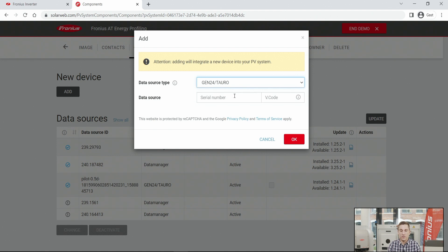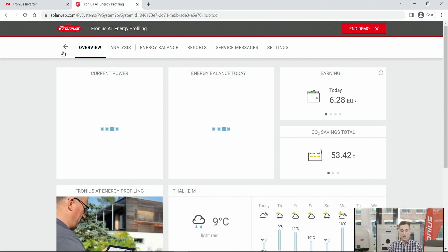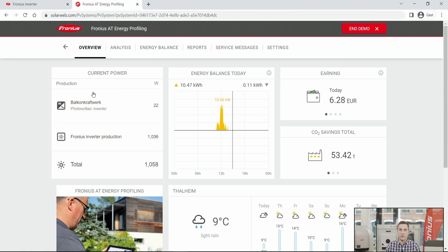For the Gen24 Plus or Tauro, you can add the serial number and the so-called V-code. You will find this information on the data shield on the side of the Gen24 Plus, which shows both the serial number and the V-code. Enter the serial number and V-code and click OK to add the devices to your PV system. After that, you will have full visualization and full data from the system, with all inverter data shown in the overall view for perfect monitoring.